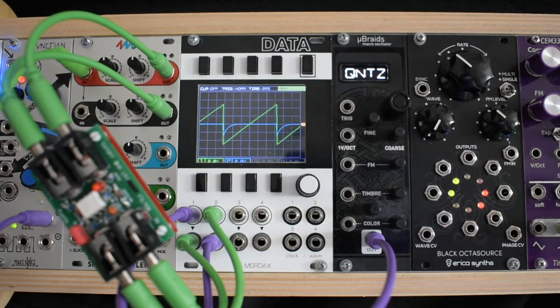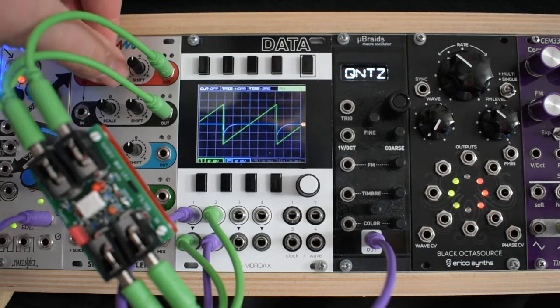Now let us hear this patch with some audio rate modulation. Here the frequency input is being modulated by another sawtooth VCO.